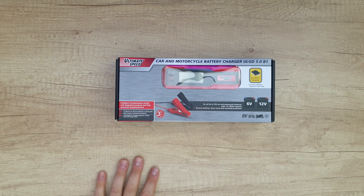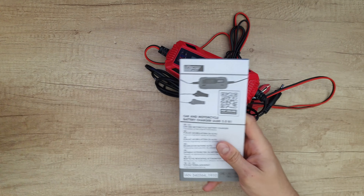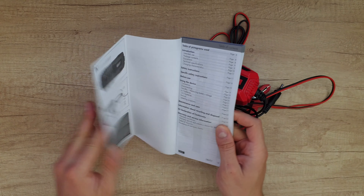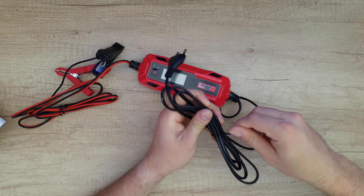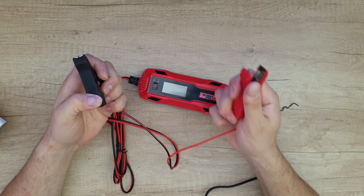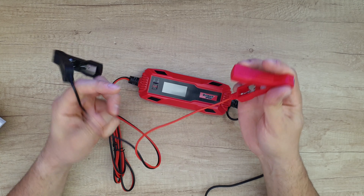Let's open it up to see what's inside. Of course, we find the manual — you can read it if you want. We've also got the main power cable, which is quite long at about two meters.